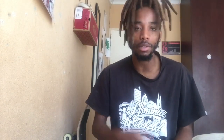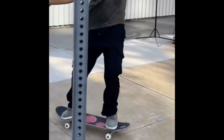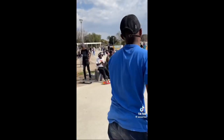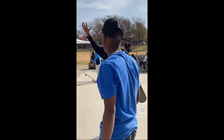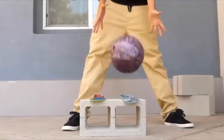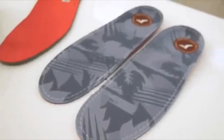Item number four is insoles. If you're skating impact, you definitely need insoles because they help prevent heel bruises. A lot of skaters who skate big stuff get hurt without proper insoles, and not many skate shoes come with very good insoles. Always have a quality pair of insoles or choose shoes that are comfortable and not flat.